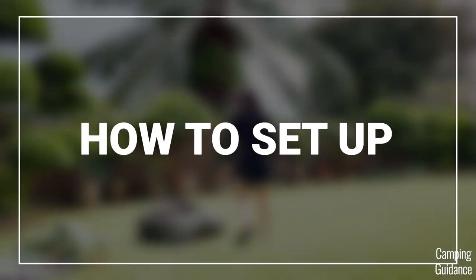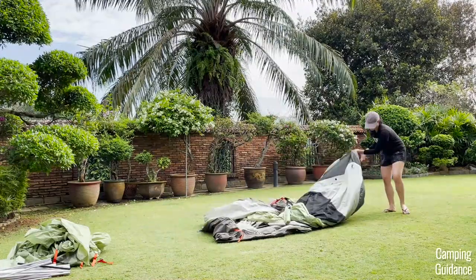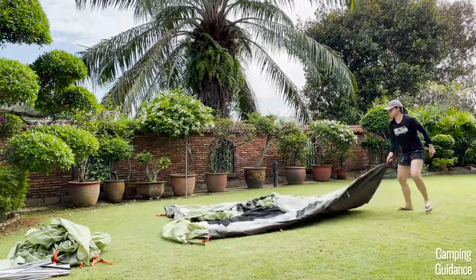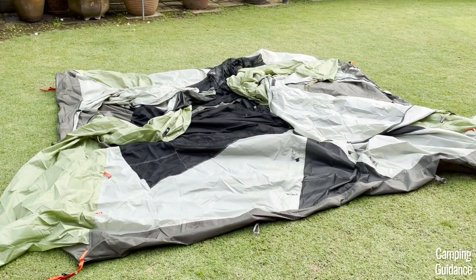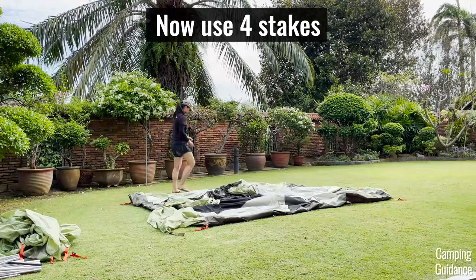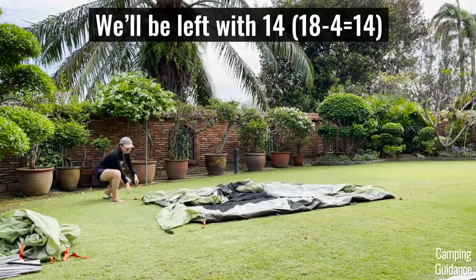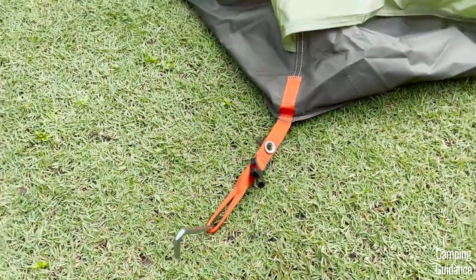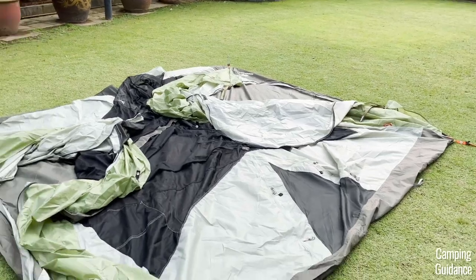Now to set up this REI Wonderland, first grab the tent body, lay it on the ground, and position it the way you prefer. Just look for the two doors on the tent — both these doors are exactly the same. After that, stake down the four corners of the tent body lightly, and I recommend doing this for an easier setup. There's this orange webbing at each corner that you can push your stakes through, and all four corners will have this same orange webbing.